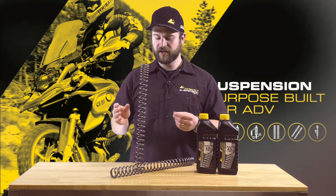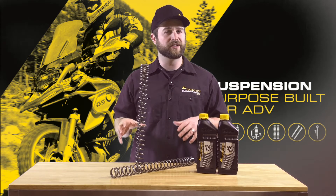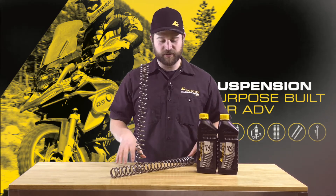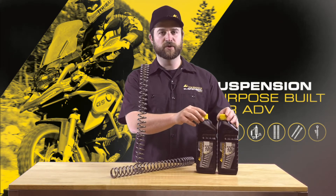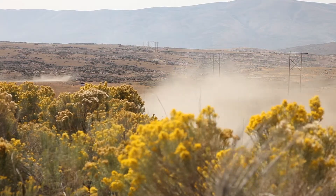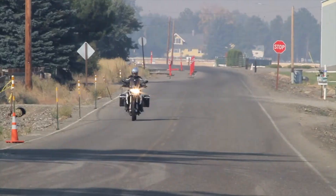We do have two different rate options for the 2008 through 2012 F800GS, so we can fine tune the ride a little bit for the rider. All of our progressive fork spring kits come with everything you need to install them, including fork oil that most of the time is a little bit heavier than what you'll get in the stock bike — again, just to help control the extra strength of these springs as well as get you a little bit firmer ride that you're looking for.